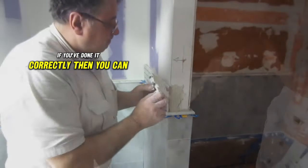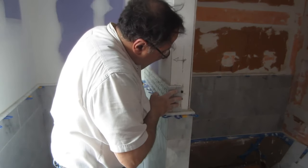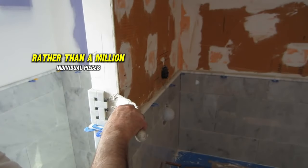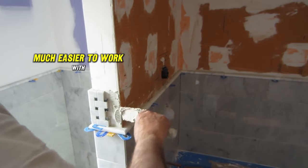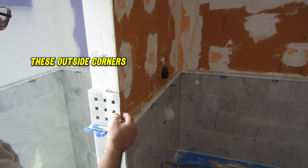If you've done it correctly, you can pick up this mosaic and cut and fit it as if it were a single tile rather than a million individual pieces — much easier to work with, especially when layering and going around outside corners.